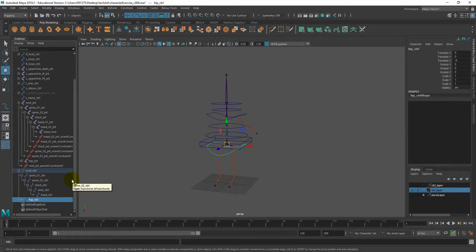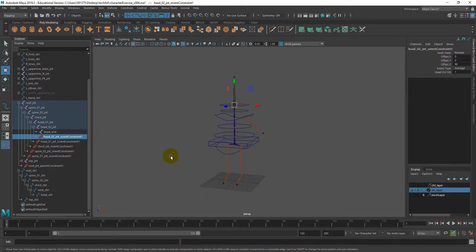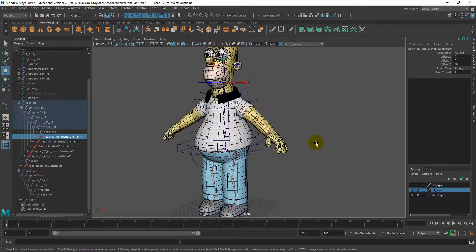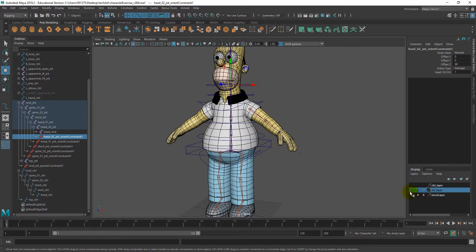Let's check the outliner to make sure we haven't missed any naming. The constraints kind of inherit the joint names as a prefix, so if you want to be specific about naming everything in the outliner you can, but it's okay. Let's bring our mesh back into view. The spine setup is as simple as this when going with an FK setup.